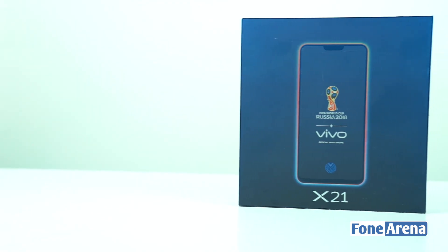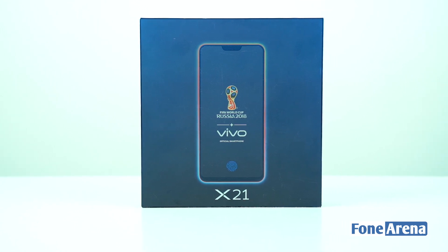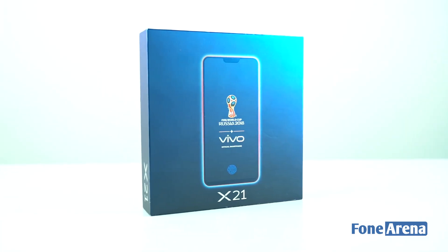A few days ago, this X21 smartphone was launched in China. We will see the unboxing of this new phone.